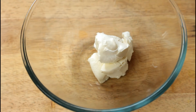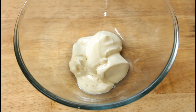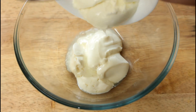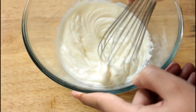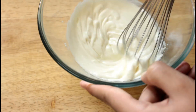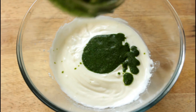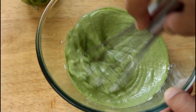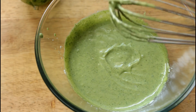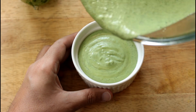Once the herb blend is done, I'm going to take some cream cheese in a bowl and because mine is straight from the fridge, I'm just going to microwave it for about 30 seconds just to soften it up. To that, I'm going to add some full fat yogurt and give it all a good mix until it's nice and smooth. Then I'm going to add that coriander and mint paste that we made and give it all another good mix. And that's it — your creamy, cheesy green chutney dip is ready. Transfer it into a bowl and put it in the fridge to chill.